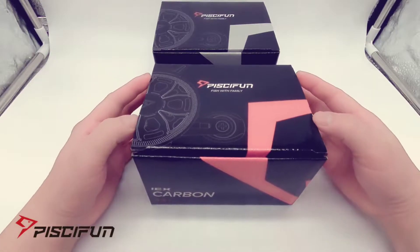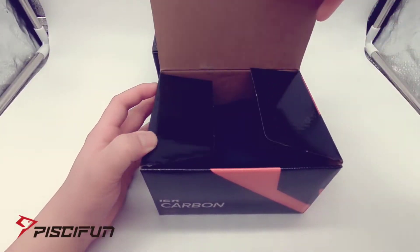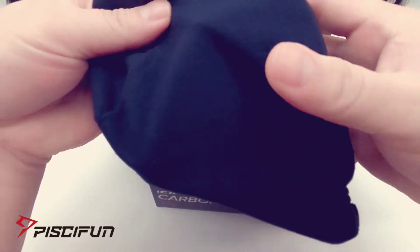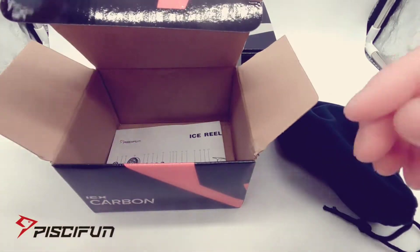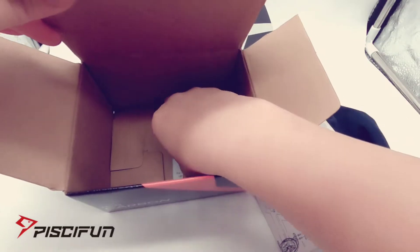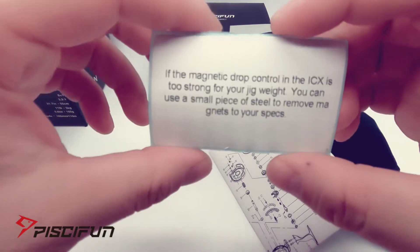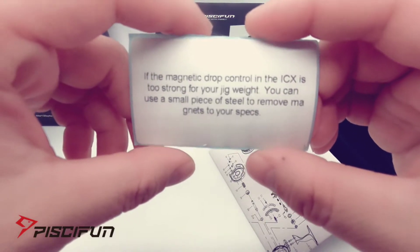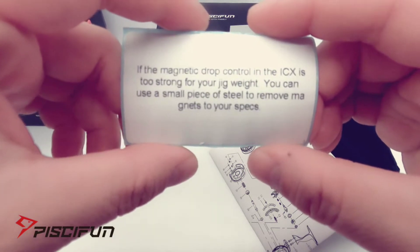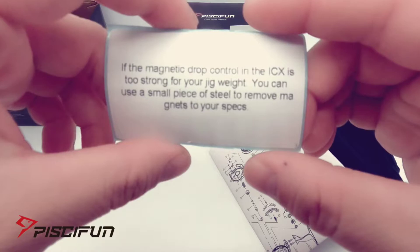Opening up the box, looks like we have a reel bag right here. Taking a look at some of the other stuff in here — on the side of the box it says if the magnetic drop control in the IceX is too strong for your jig weight, you can use a small piece of steel to remove magnets to your specs.